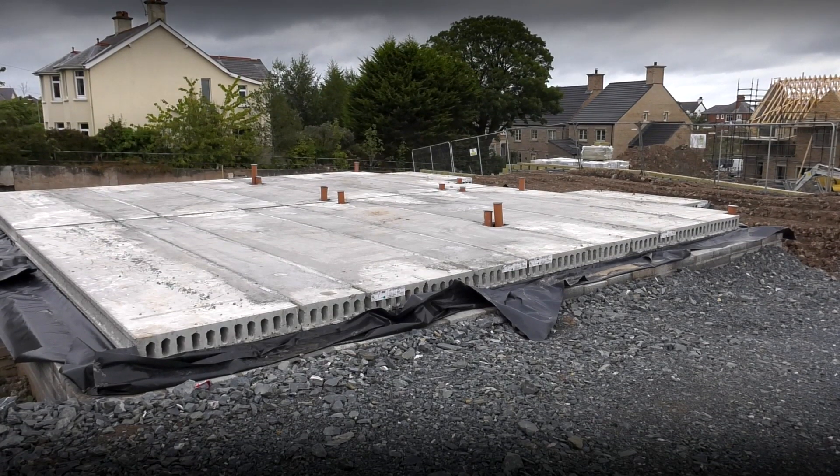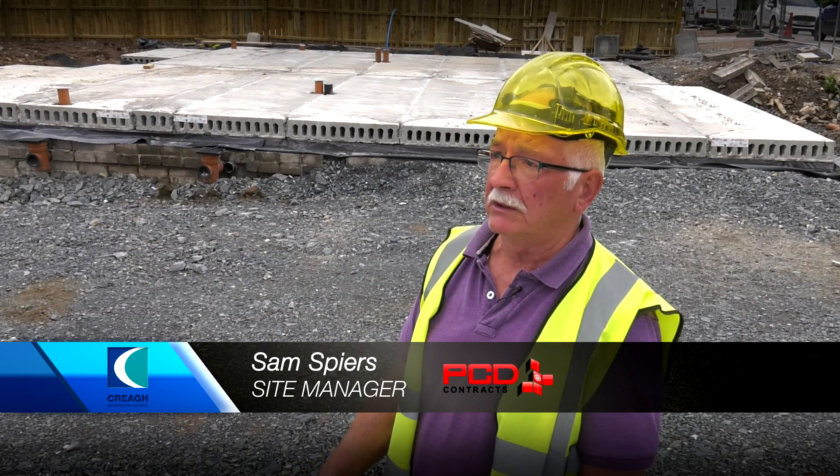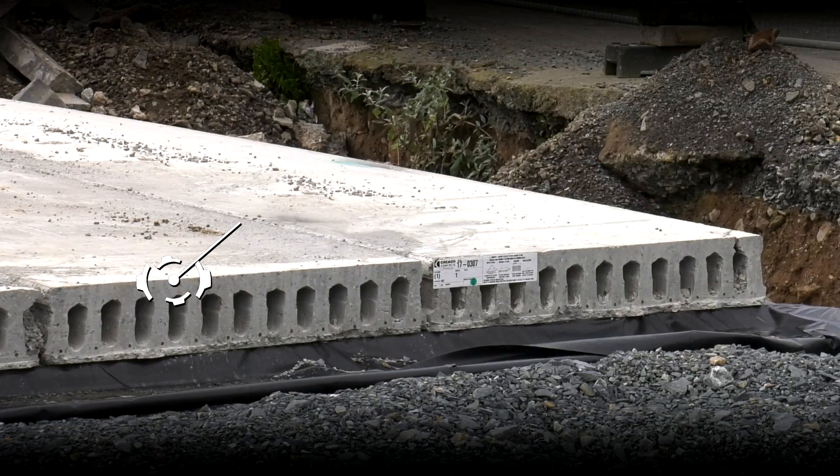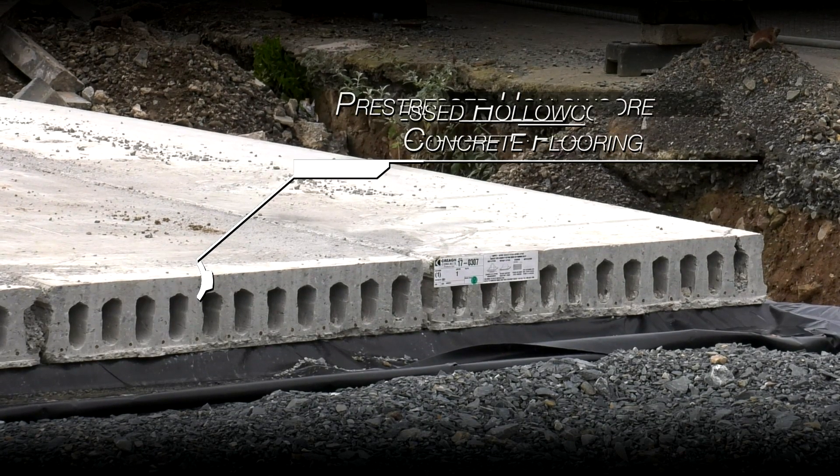These two foundations were already here. The reason we use the heavier slab is because there's no load bearing walls in between here, so they are designed to take the load bearing of the internal walls, which is only on the ground floor.